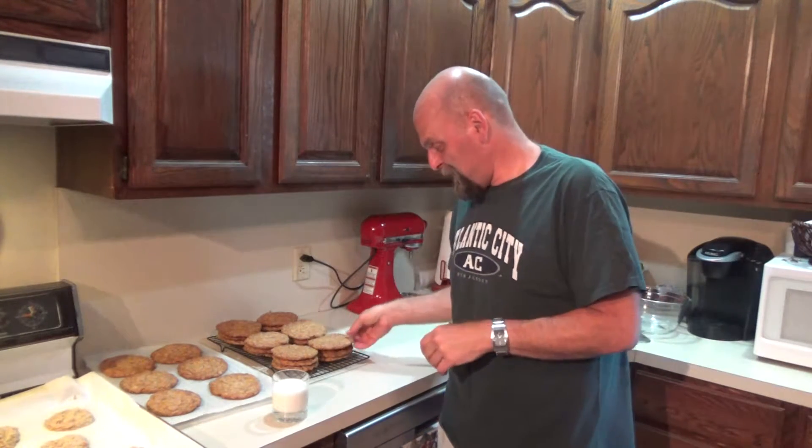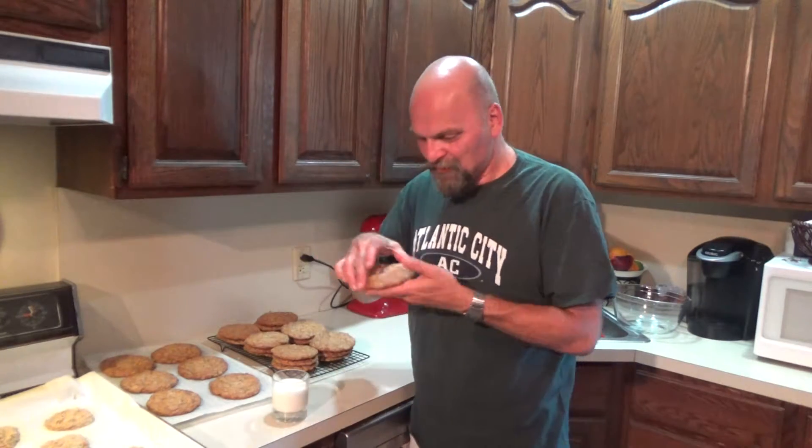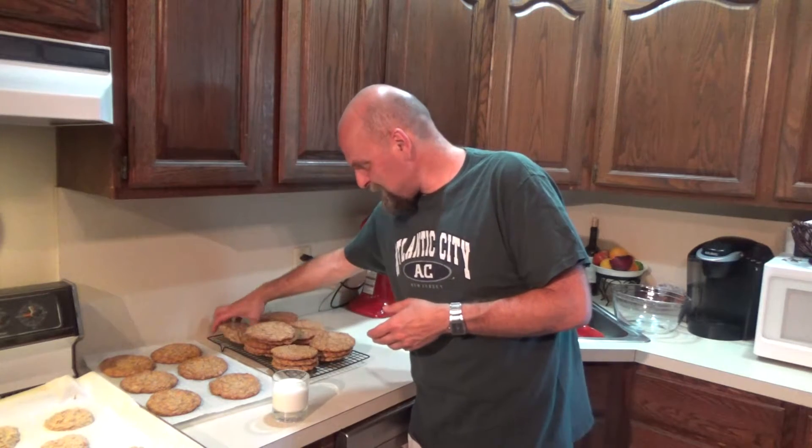We've been baking away and we're almost done. I did wind up using a glass to squash them after the first batch — not that they came out bad, but they cooked more evenly when pressed down. The second tray came out better that way. I've got my rocks glass, and instead of scotch in it, I've got milk. Sorry if you tuned in hoping to see a rusty nail or expensive scotch on the rocks — this is our version of scotch today.